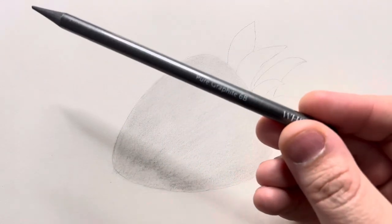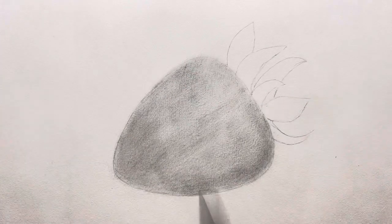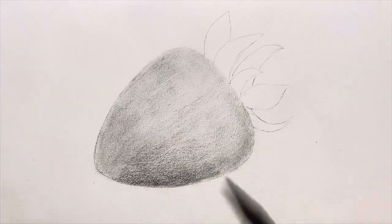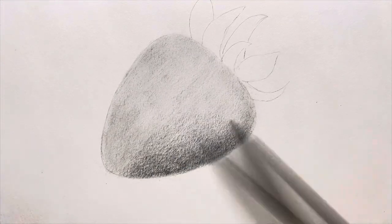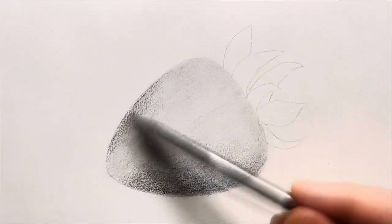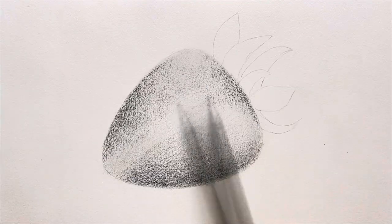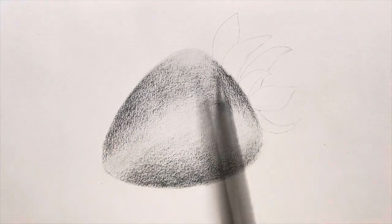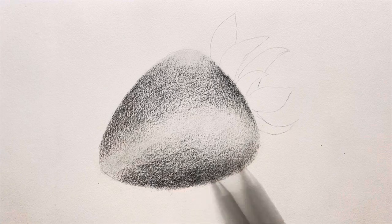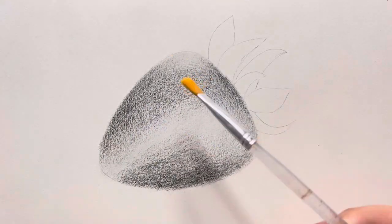Now I'll grab my 6B graphite pencil and add some darker shades on all three sides of the strawberry. I'll also add some darker shade here on the upper part. I'll try and keep my shades as even as possible so that it may result in smooth blending. And now it's time to blend those shades with a dry brush.